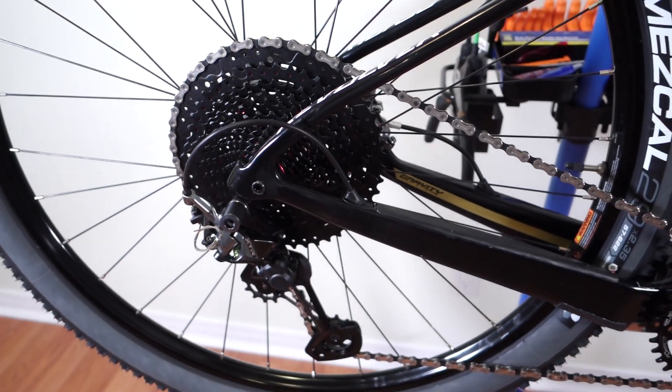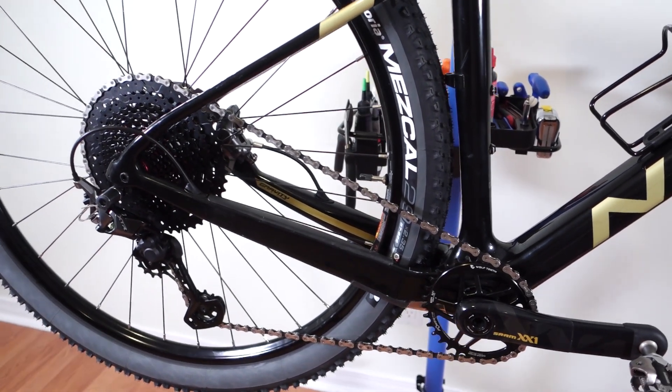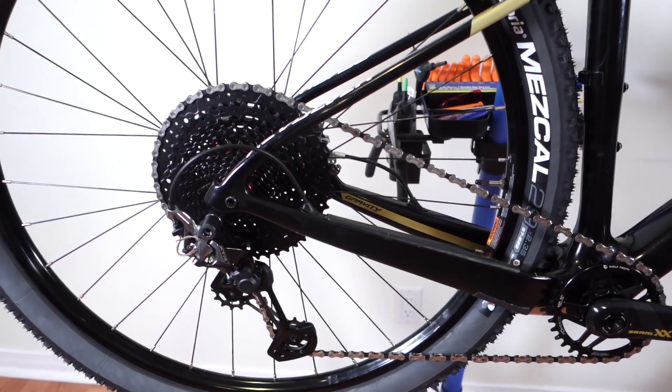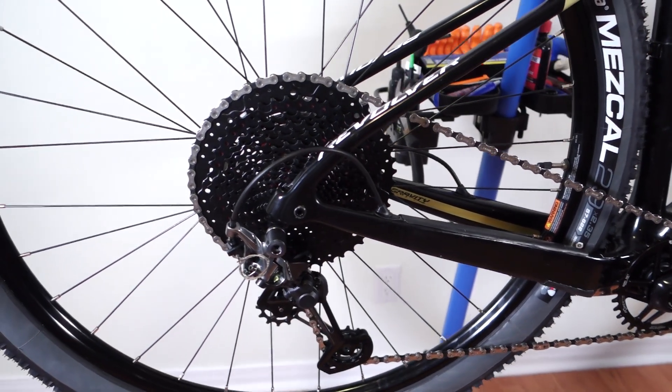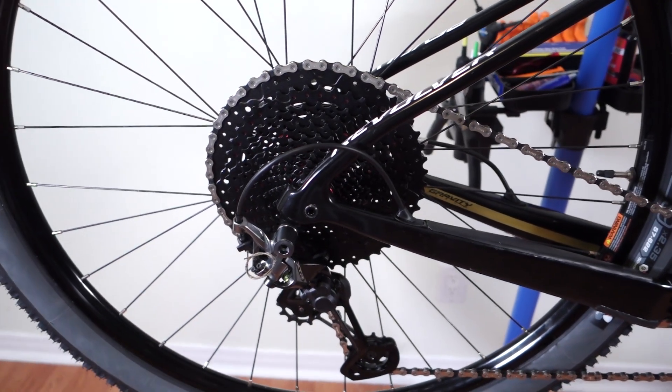So there you have it guys — clever design from Shimano. Definitely if you get a derailleur with that bent and twisted cage, don't bend it back because this might help your chain line and that bottom jockey in the long term.